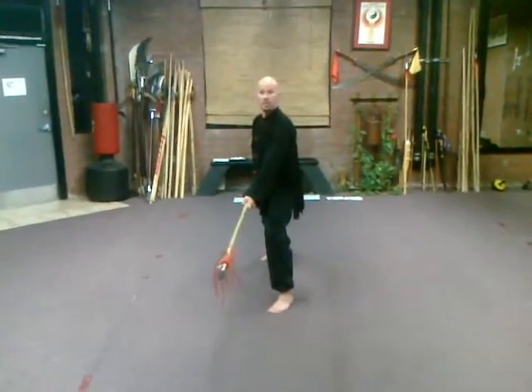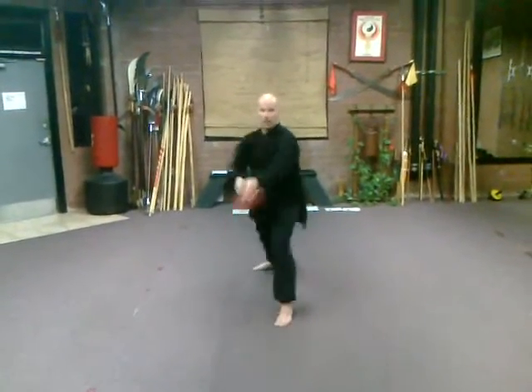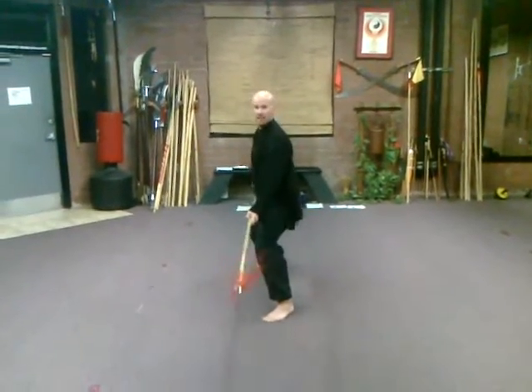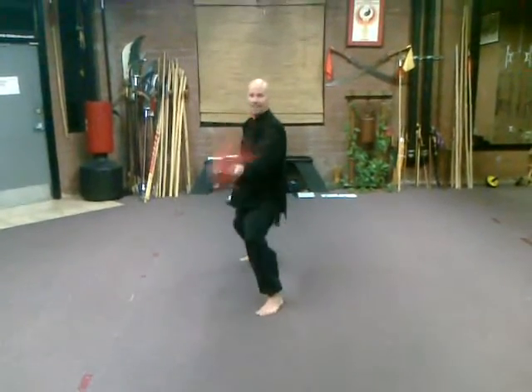Right from here, we can go into our third basic move, which is simply thrusting it out and then back. Thrust it out, and then back. So we can put all those together: deflect down, block down over top, thrust it out. Then deflect to the side, block down over top, and thrust it out.